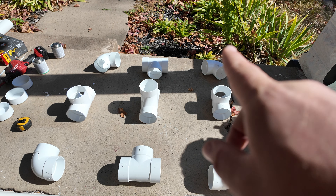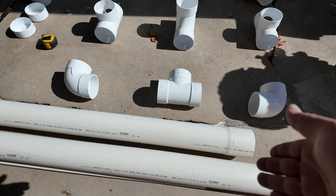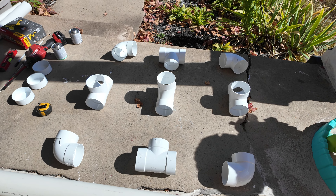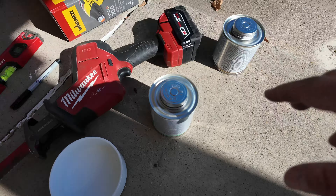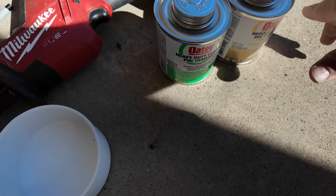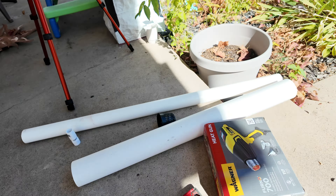Make sure when you're buying your fittings, they are all SDR fittings, because a normal schedule 40 fitting is not going to fit this type of pipe, and we want this thing to be lightweight yet durable. Also make sure you buy some glue and cleaner, and you have a tape measure, because you're going to need all of these things to build this frame.